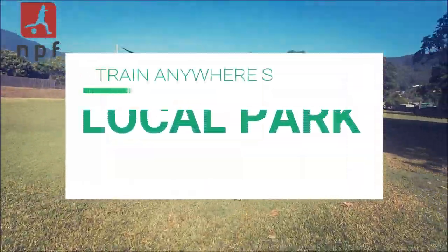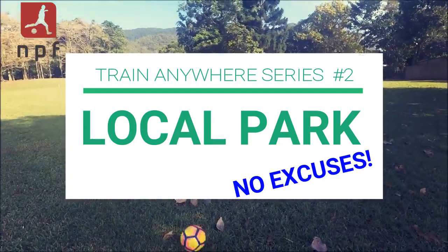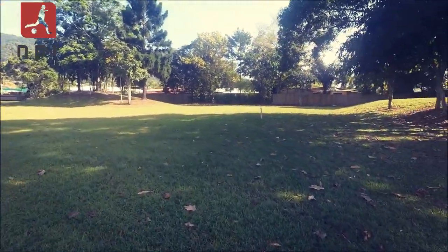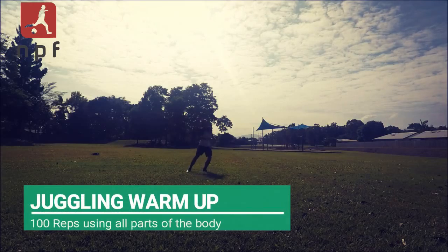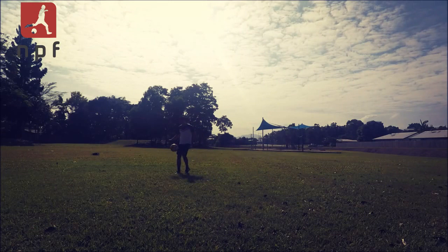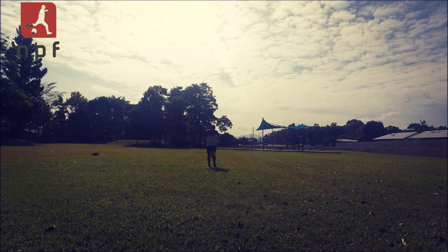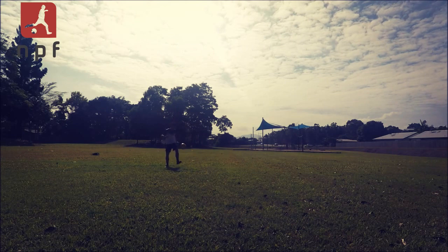What's going on guys, I'm back with another video — the second installment of the Train Anywhere series. Today I want to show you a couple of drills you can use in a local park. You don't need to go to a field every time you want to do an individual training session. Yeah, you're not going to have a set of goals or a nice field laid out for you, but the beautiful game is played on grass, so we're going to train on grass. Remember, we don't want to make excuses.